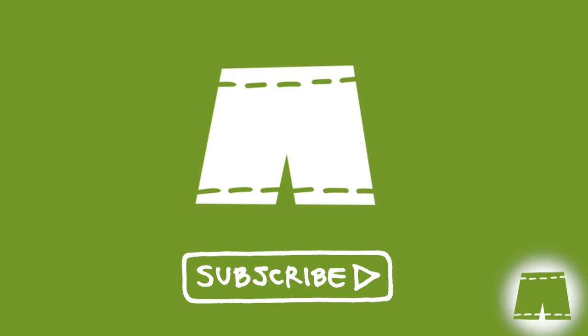Welcome back to our subscribers. If you're not part of the family, you can join us by clicking on the Green Shorts icon that will appear in the bottom right-hand corner throughout the video.